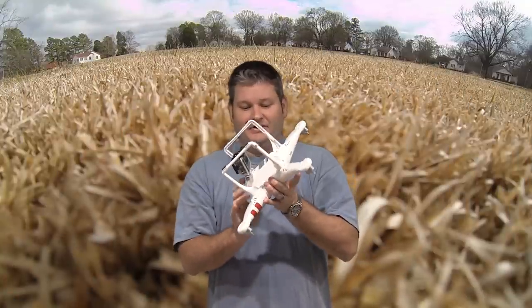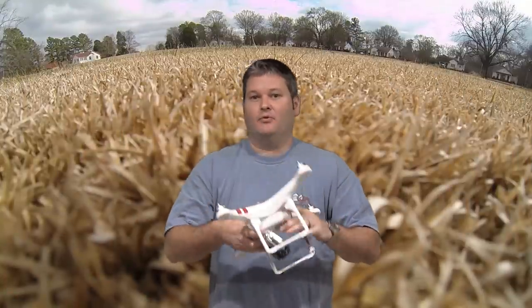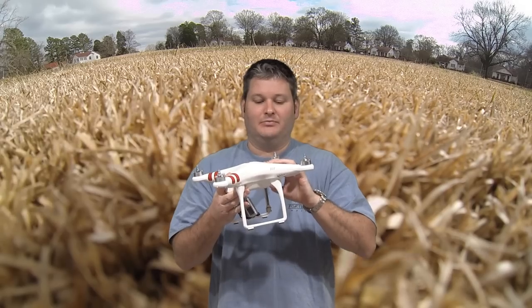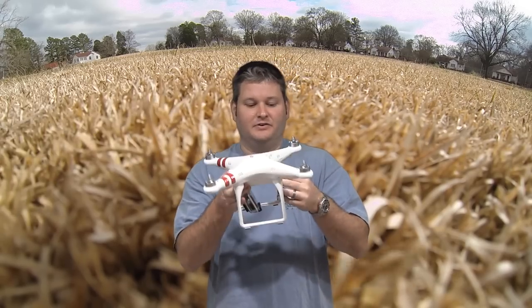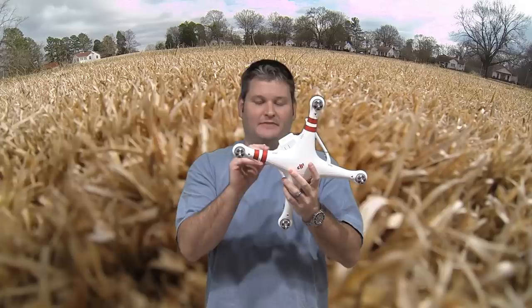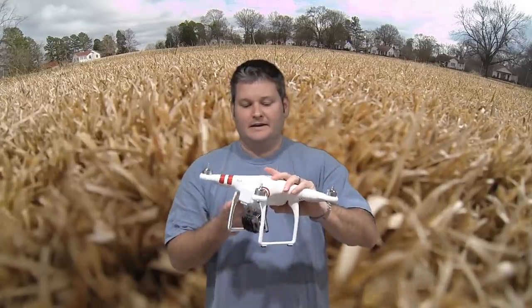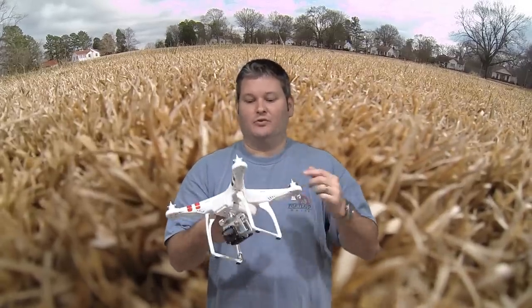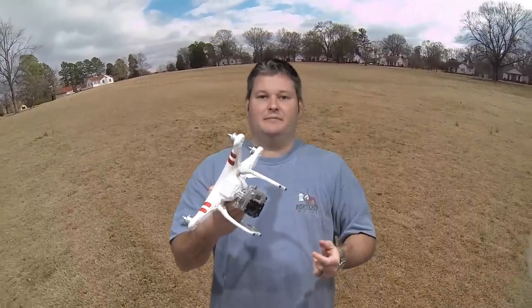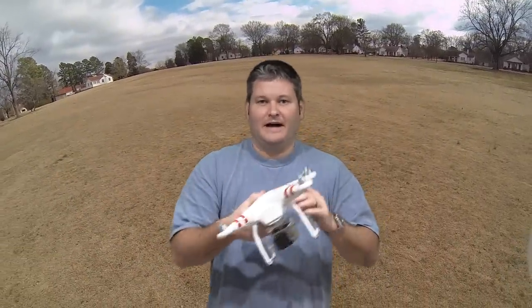Hey everyone, Irick Sky here and I want to talk about something that people may not have identified as being the root cause of a problem. If you've noticed that you've reattached some screws to your DJI Phantom — maybe you took it apart to travel or whatever — and then you notice that ever since you put it back together it doesn't fly straight.